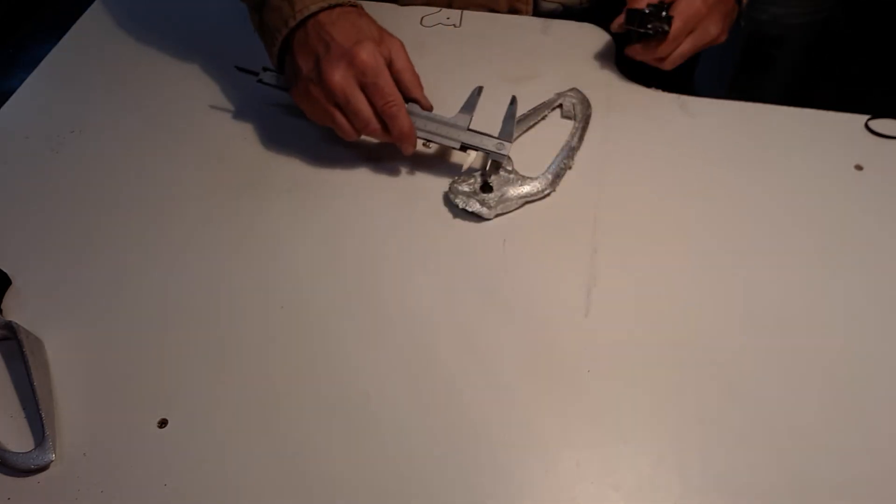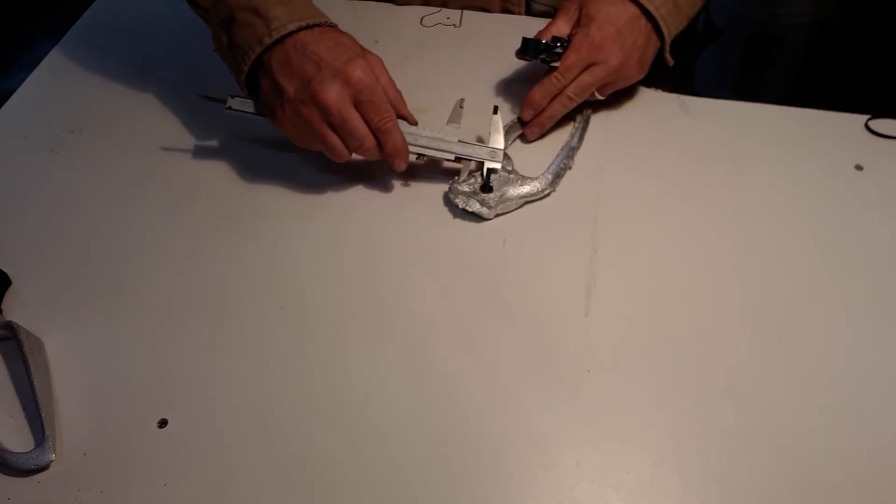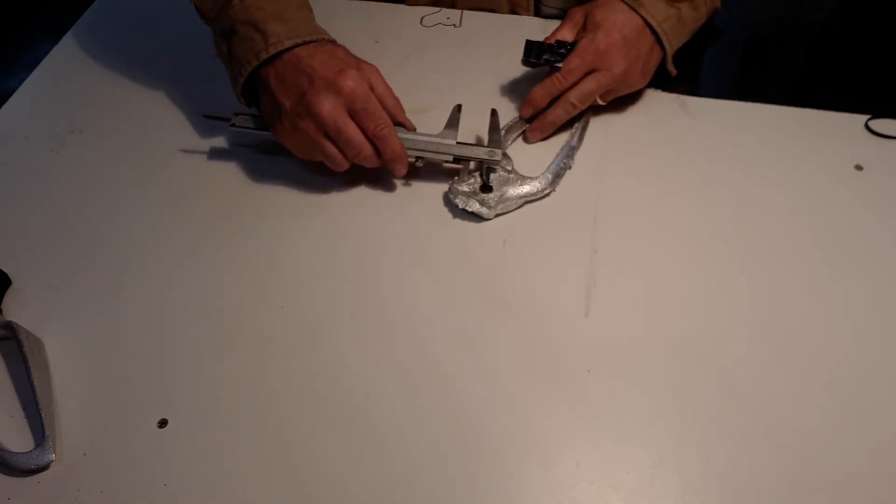Okay, so I'm going to make a center hole right here at one inch. That's where we're going to be. We'll be back to it.